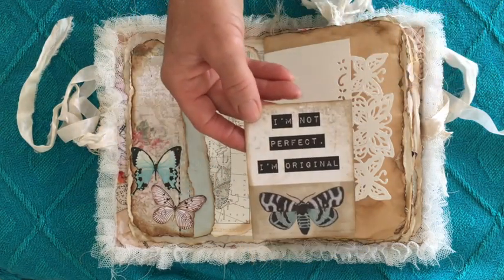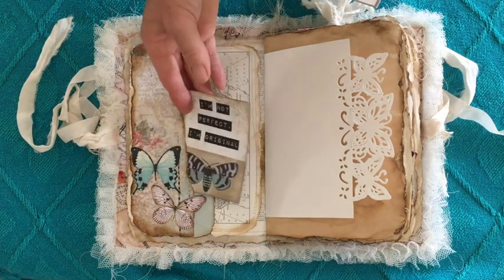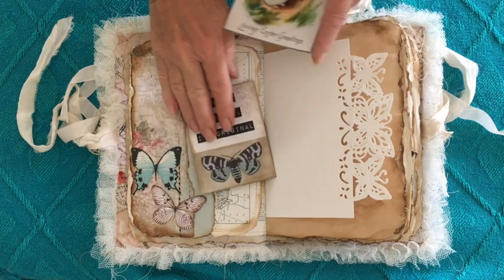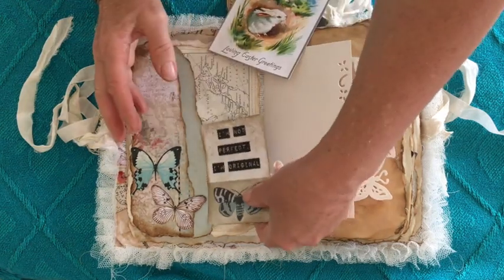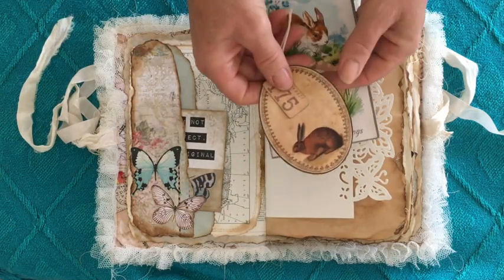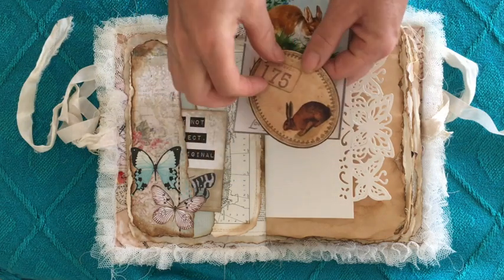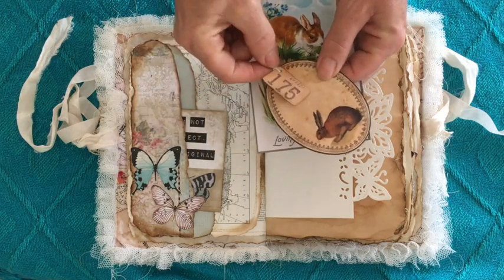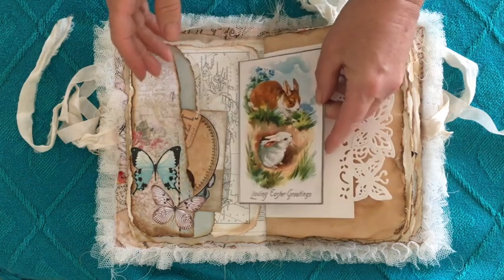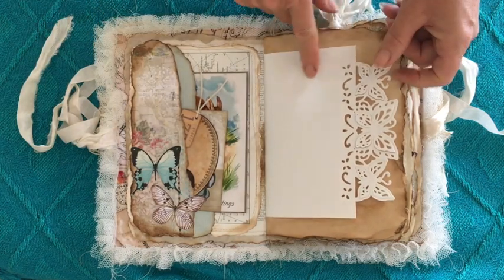That little piece comes from Kaiser Craft — 'I'm not perfect, I'm original.' Seriously, I'm all butterfingers today! A cute little tag — I think that one's Graphics Fairy — and I've used a little number up the top and a bit of string to attach it, and a vintage Easter card, just the front.